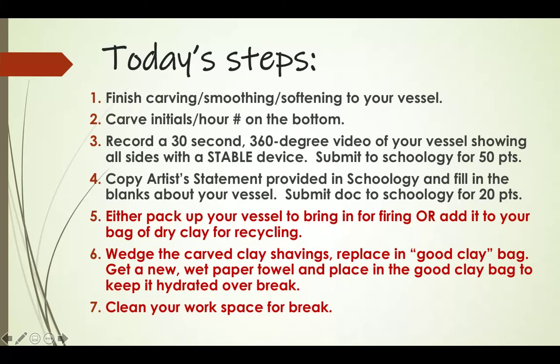First: finish carving, smoothing, and softening your vessel if you haven't done that yet — you were technically supposed to do that on Friday, but if you didn't, just do it today. Then carve your initials and hour number on the bottom using your opened-up paperclip. Then record your 30-second, 360-degree video of your vessel showing all sides with a stable recording device, and submit that to Schoology for 50 points.